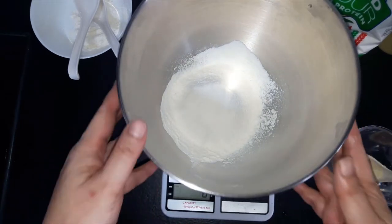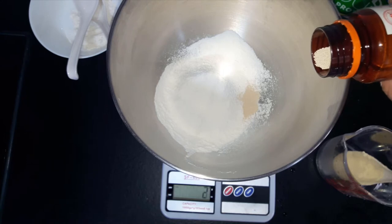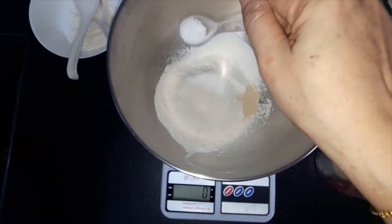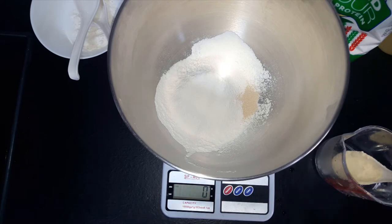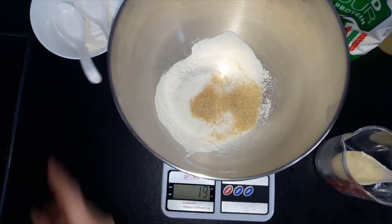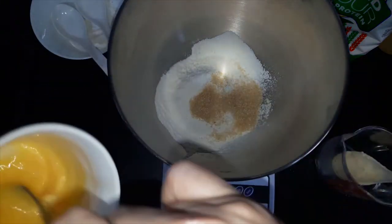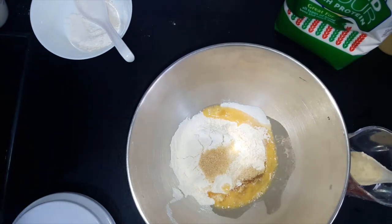We need two tablespoons of milk powder. Set everything back to zero for the yeast. Back to zero again — I need three grams of salt. Put it on the other side so that it doesn't touch the yeast. Set it back to zero again. This time we add in the sugar — I prefer brown sugar. One tablespoon will do because we are doing a small quantity. Half an egg is usually 45 grams, so I only need 22 grams.